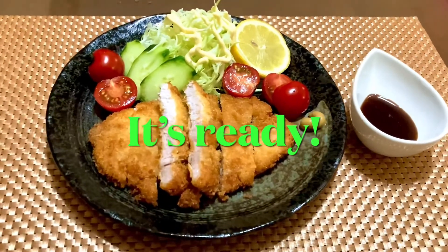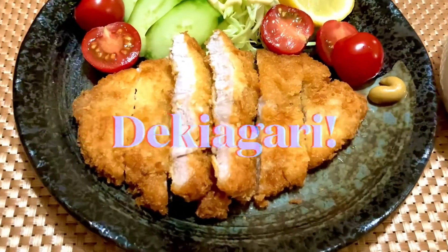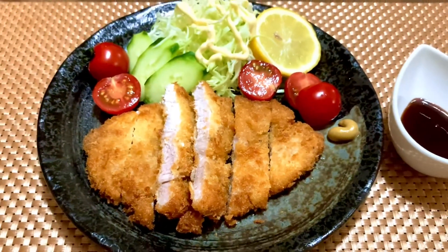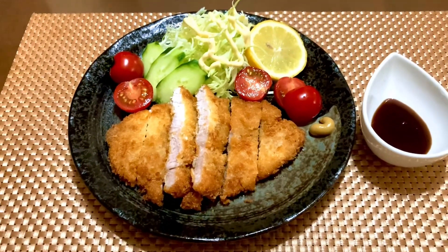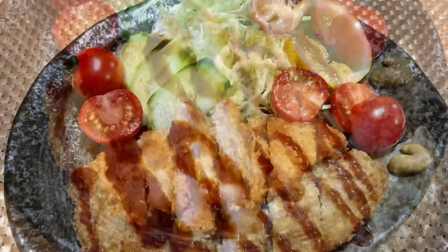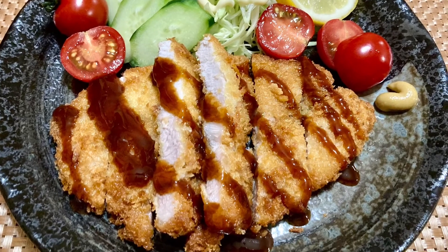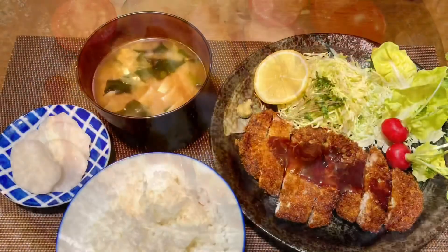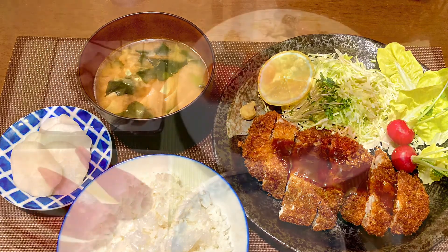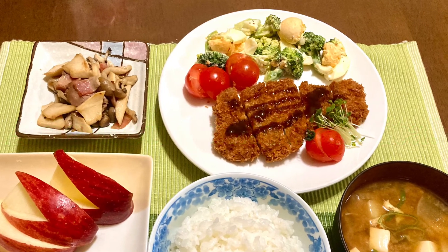It's ready! Dike agari! Let's eat! Itadakimasu! Thanks for watching! Arigatou gozaimashita!